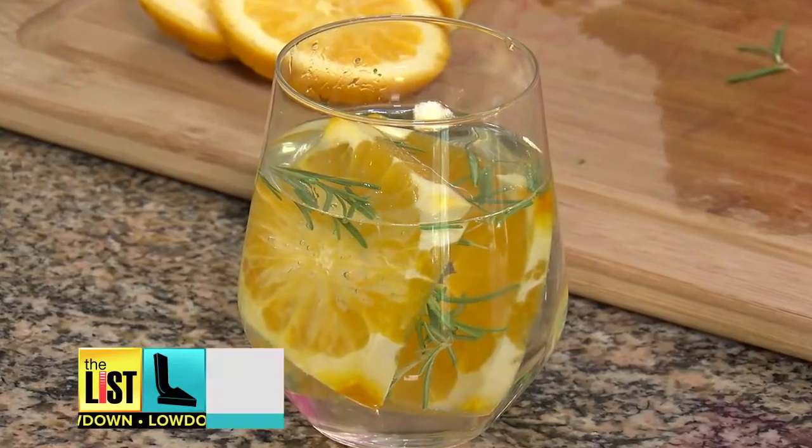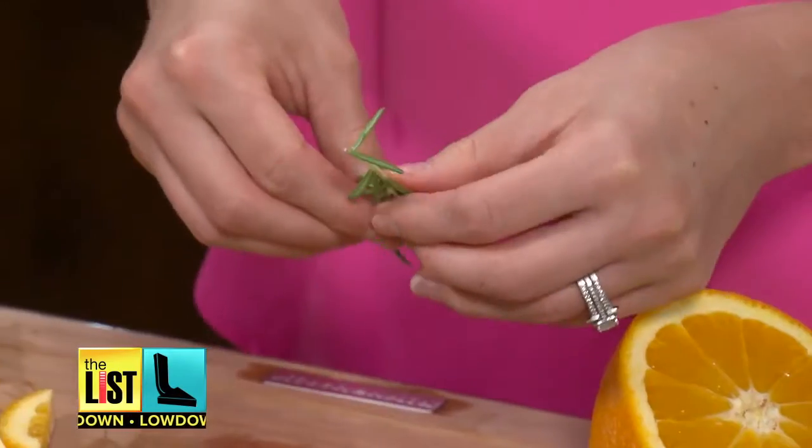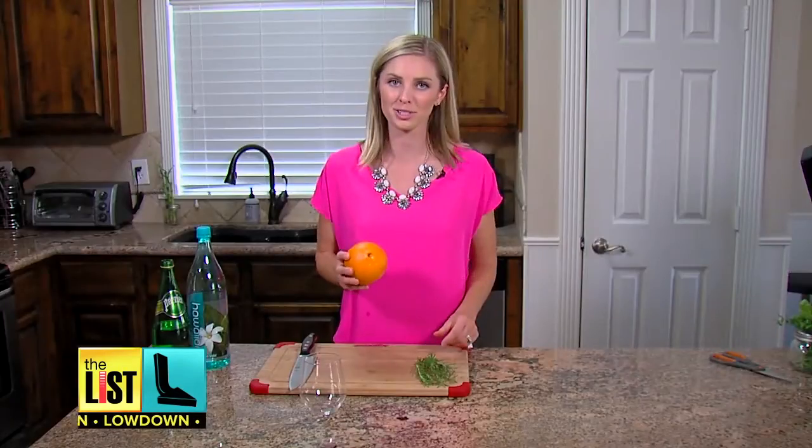Last, a bittersweet way to build up your immune system: the rosemary orange infusion. Rosemary is a little bitter, but when you pair it with an orange it's super sweet.